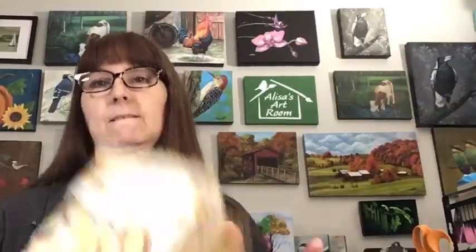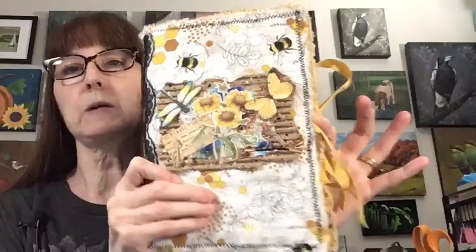Hey everybody, welcome to Alisa's Art Room. Today we're going to be working some more on our nature journal, so y'all come in and say hi. Grab my journal. Hopefully everybody's having a lovely evening. We are live over here on Facebook. If you're watching this on YouTube it will be a replay. There's the journal — this is what we're working on currently. I'm not sure what we're going to do tonight; I have a couple of ideas so we'll pick one. In the meantime I'm going to get you guys pulled up on my other devices so I can see the chat.